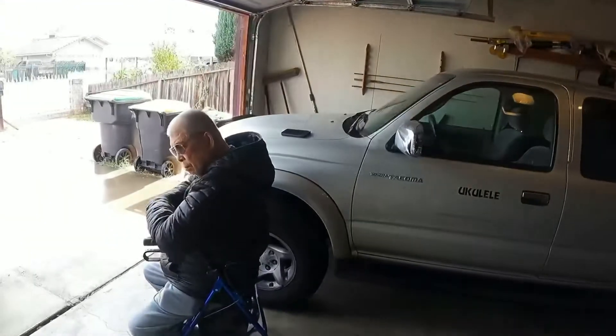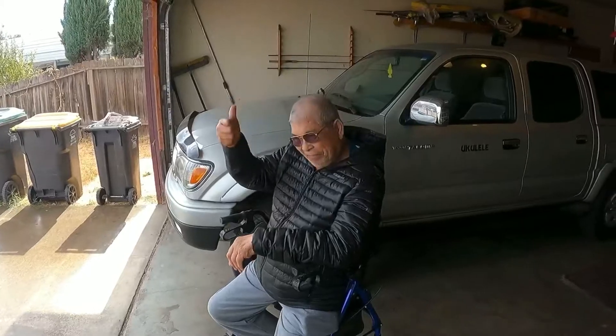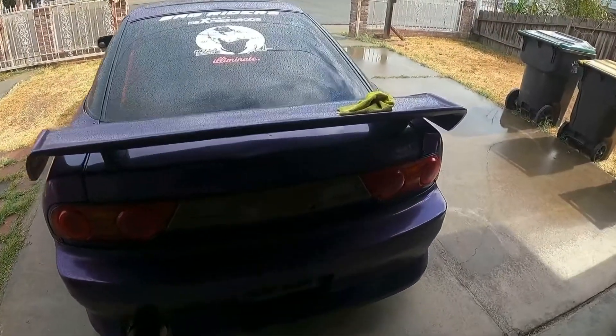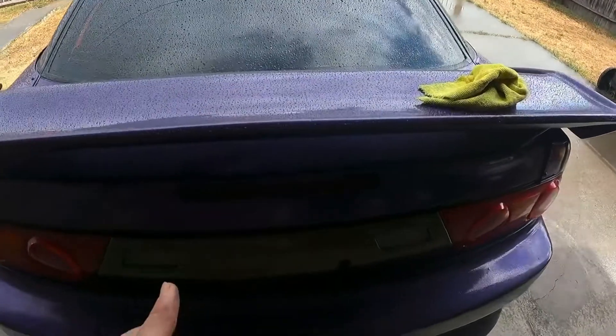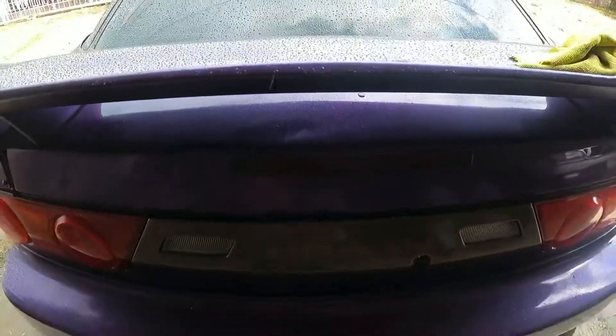I gotta shave and clean up — I'm gonna go ahead and take a break. All right guys, I notice everything because it's my car, but this dent right here bugs me.